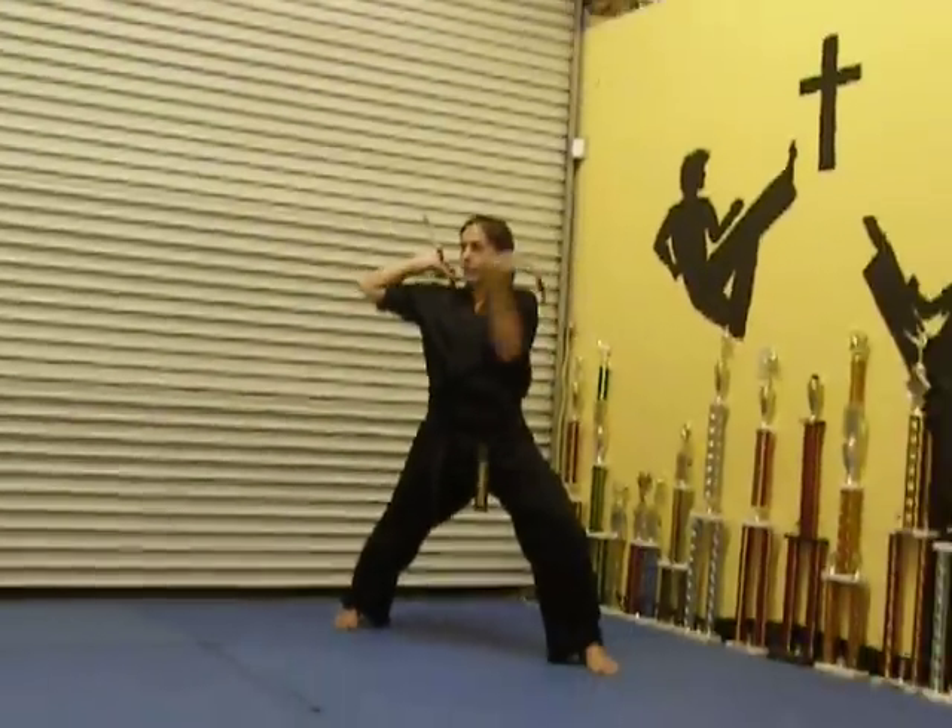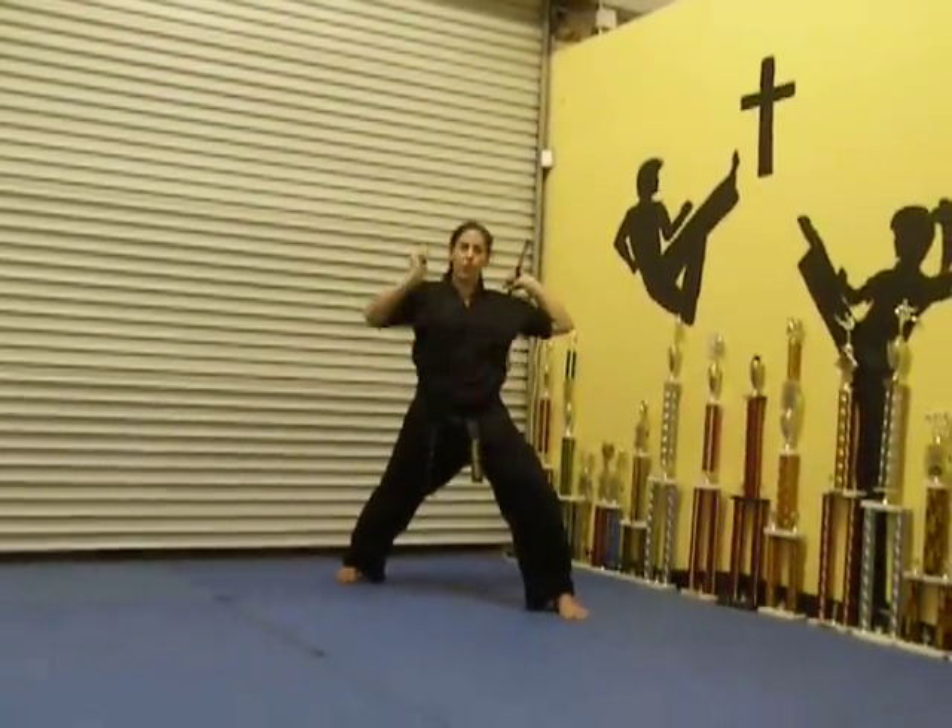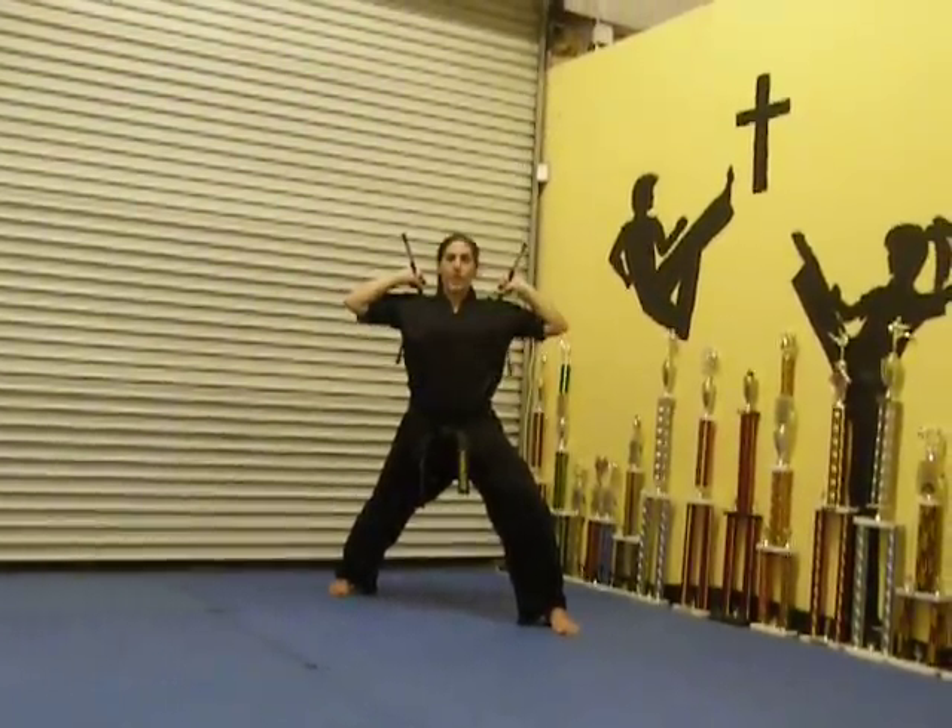From here, you're going to go one, two, three — one, two, three — one, two, three.